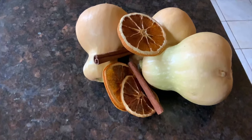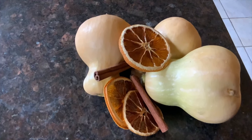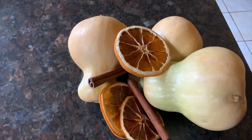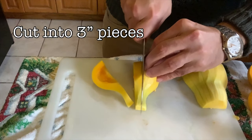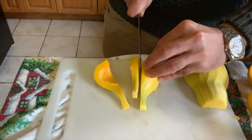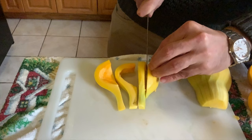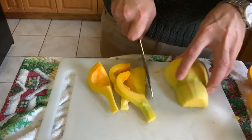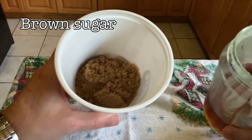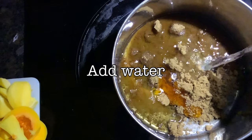For calabaza en tacha we're going to need some butternut squash, some dried oranges, and some cinnamon sticks. After we've peeled and seeded our gourds, we're going to slice them into three-inch sections. Here we have some brown sugar — traditionally it's piloncillo, but this is what I have — and some local honey. Both sugars will form the basis of our syrup, so we put both sugars in a pan and add some water, then heat it.